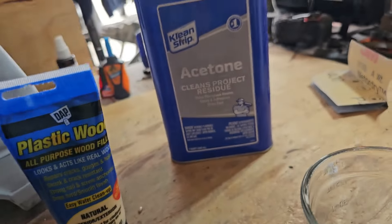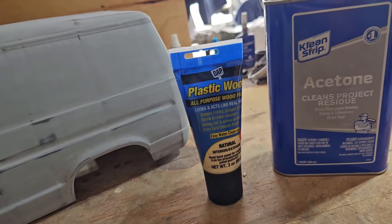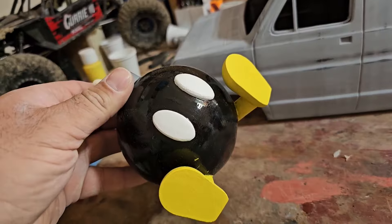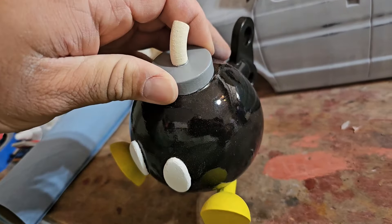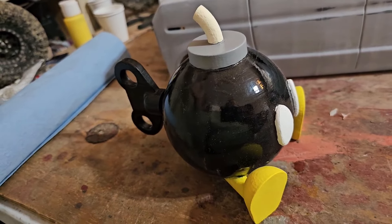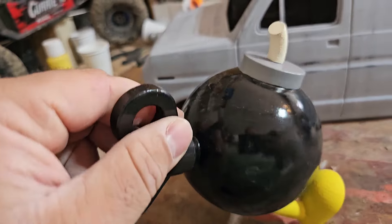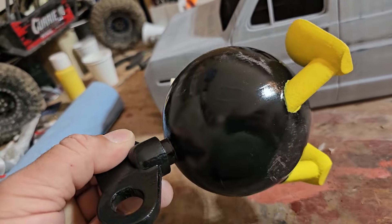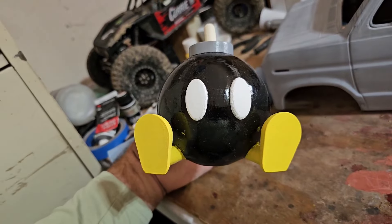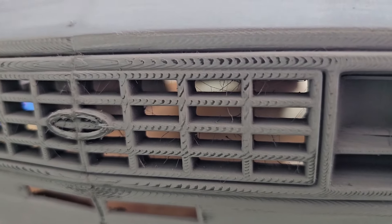I'm going to use some plastic wood mixed with acetone — it makes it real thin and the acetone evaporates real quick. If you're not careful, that acetone will melt your plastic and strip your paint. I did it on this Barbie bomb I printed and it worked really good. Put it on, sanded it smooth, primed it, did it again — sanded smooth, primed, sanded smooth. Turned out pretty good. You can see the layer lines up close but not from afar — not bad, especially on the grill.